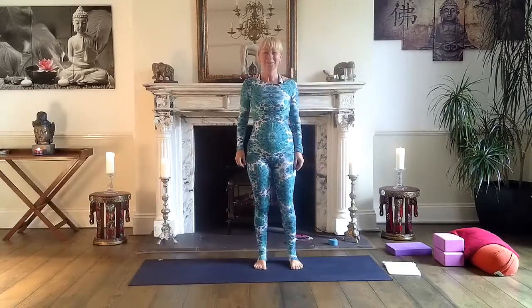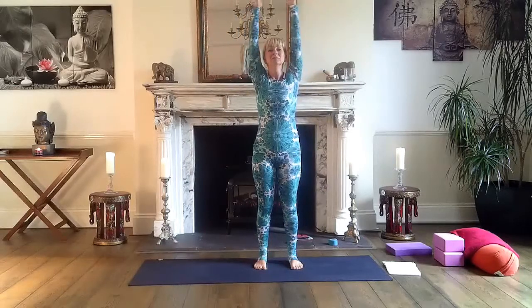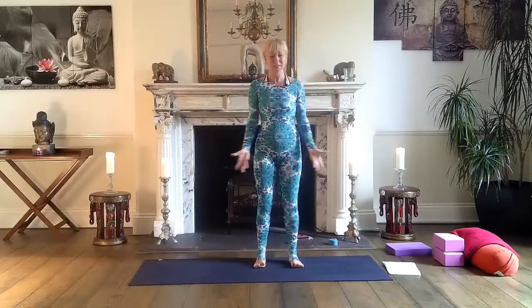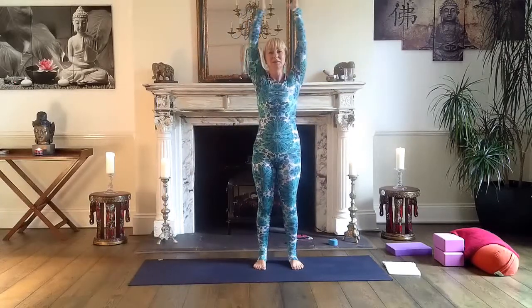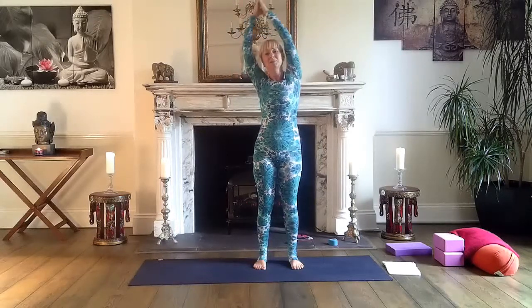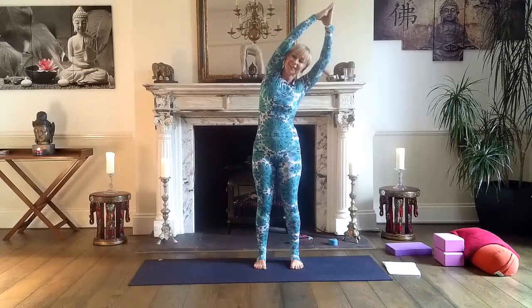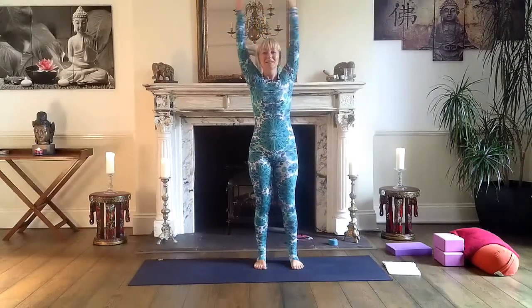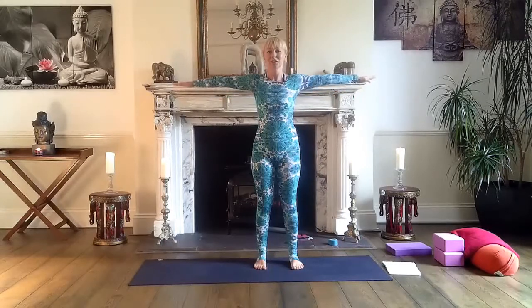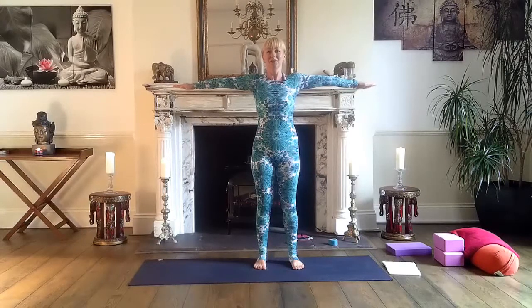Now we're working with our arms. Inhale, sweep your arms out and over the head, and down. Next: inhale, bring the palms of your hands together, and exhale, lower on the right. Inhale, back to center. Exhale, lower on the left. Inhale, back to center. Now bring your arms parallel to the floor — try to reach the opposite walls. Strong, strong arms — reach, reach, reach.